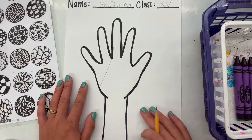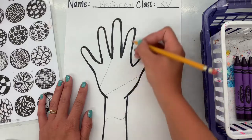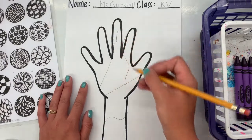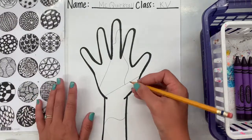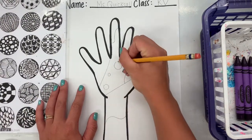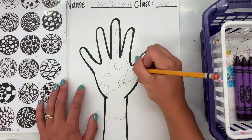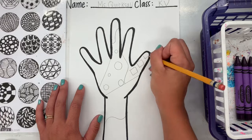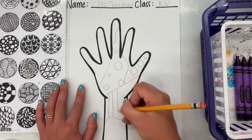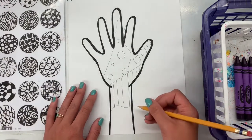Now this worksheet I have here is a little funny looking. That's something called zentangles. Zentangles are patterns, lines, designs, shapes — anything that you know how to draw that repeats again and again. I broke up my space with a few squiggly lines and maybe some straight lines just to get some different sections of my hand. Starting with a pencil, in each different part I'm going to make different things that I know how to draw.